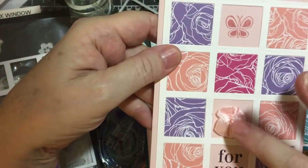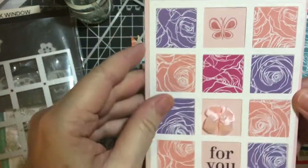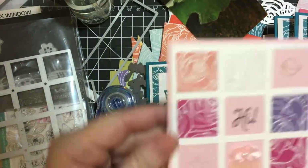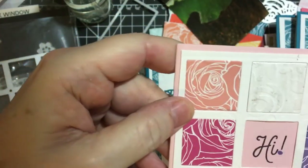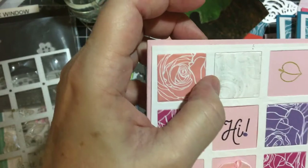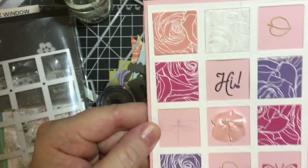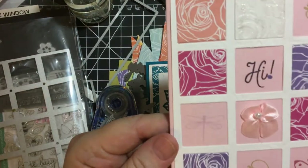And then this is a bow — I think I bought this at Daiso. This turned out well; I don't know where it got the smudge, but I used Wink of Stella on that, and then I just stamped from that one Hero Arts set.